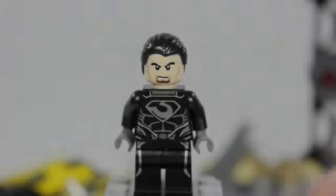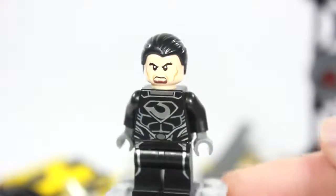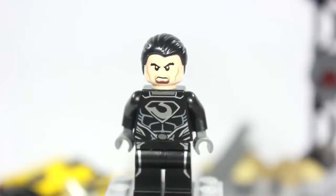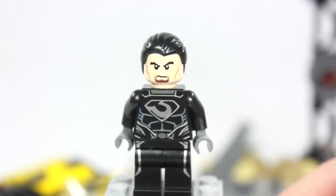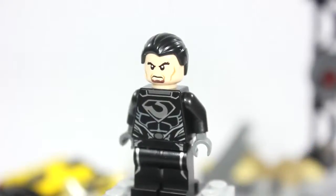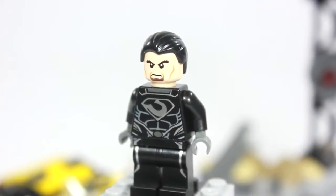This is General Zod. If you purchase all three sets you will get three of him since he comes in every single set, but this is the only set where he's actually different — not necessarily in the torso or head printing, but he doesn't come with a cape or that cool armor, which is a bit of a letdown since this is the cheapest but not the complete way to get him.